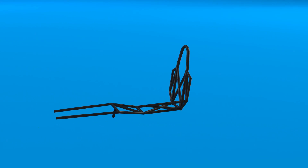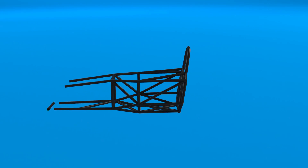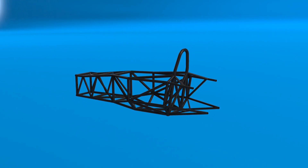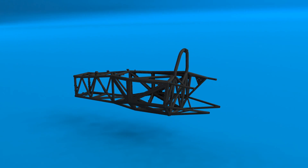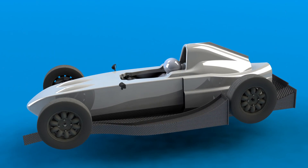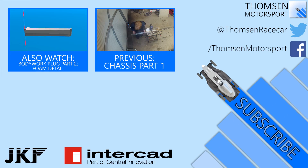Finally, the chassis is complete. It was a huge amount of work — it took about 4 months from start to finish, though I was also working on a lot of other things in parallel during that time. I'd love to hear your feedback on what you think of the car so far, so leave a comment with your thoughts. Feel free to subscribe if you want to see more of this in the future. I hope you've enjoyed it and I'll see you next time.